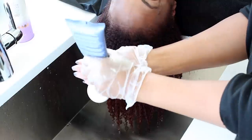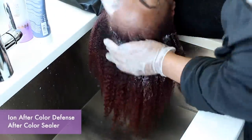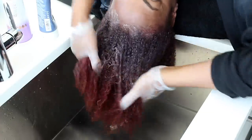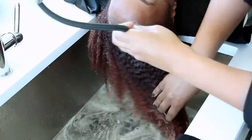The Ion Color Defense After Color Sealer is a post-color treatment that restores pH and seals in the color, helping it stay in the strand longer and with full luminosity. After two or three minutes, we are going to rinse this out and get ready to deep condition.